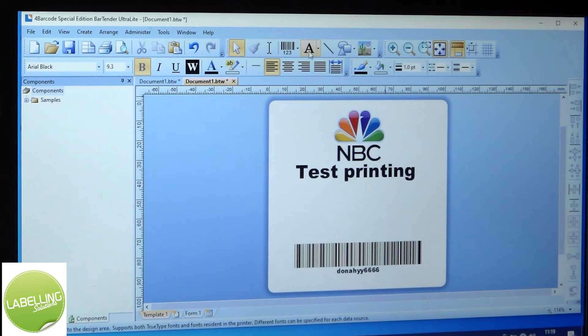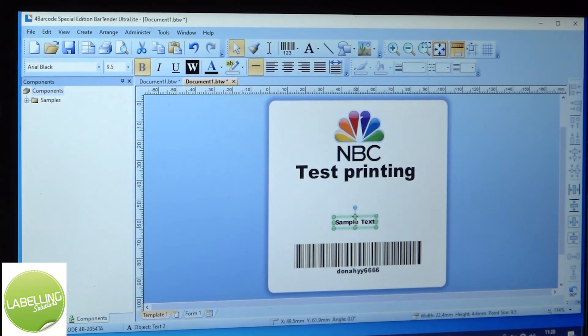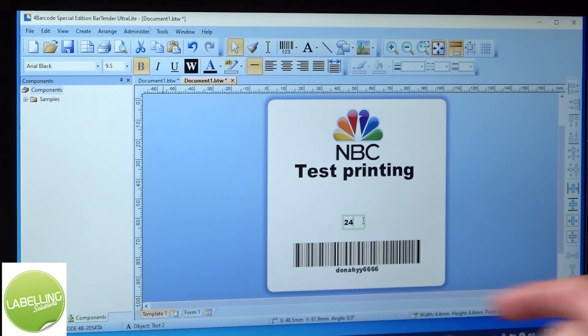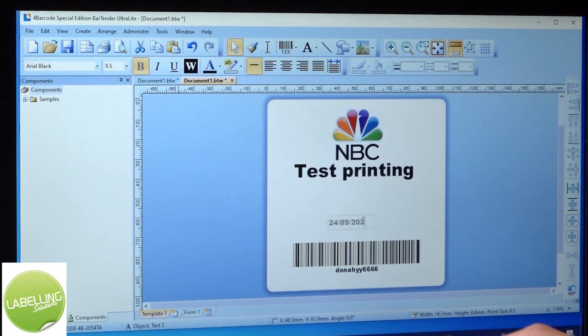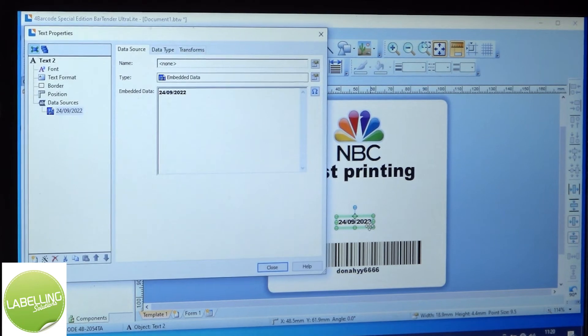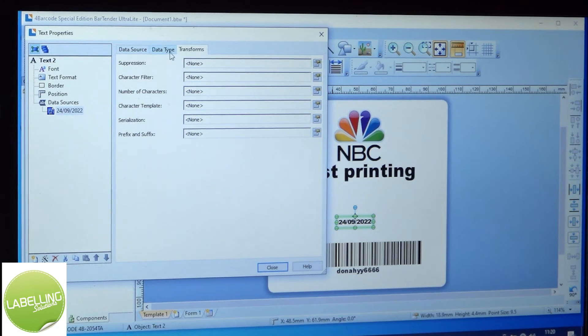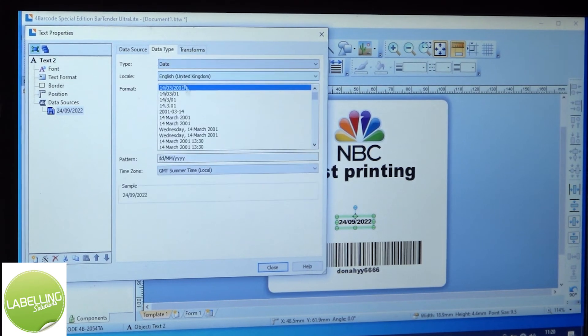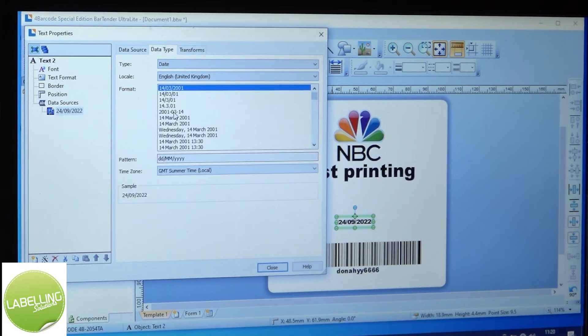Okay, so you can also add numbers or dates with the text box. If you want to put the date in, double click into it, go into transforms, data type, and switch that to date. You can then select the different format for which one the date displays in.